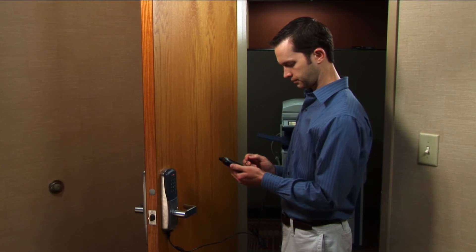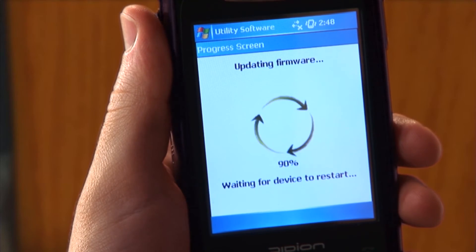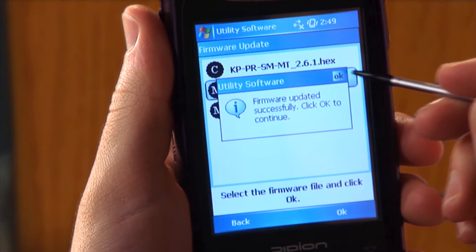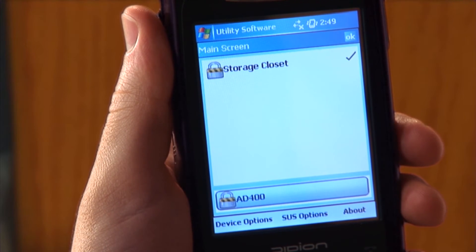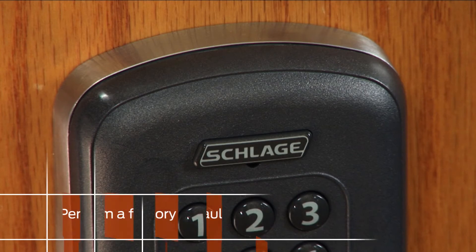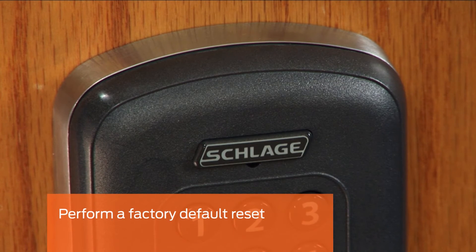Tap Yes on the confirmation screen to begin the reclassing process. The HHD will let you know when the process is complete. This should take one to two minutes. Tap OK to return to the main screen and verify the device type is AD400.